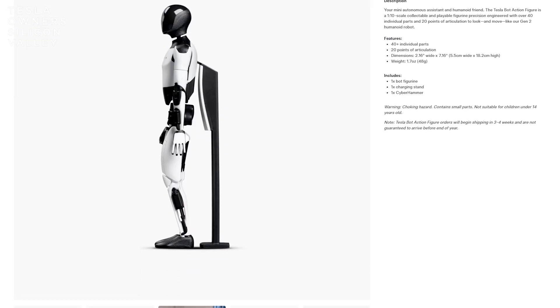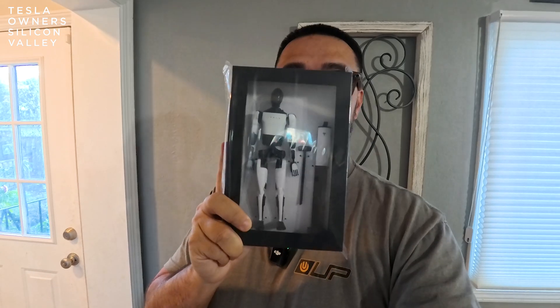This is the Tesla Bot action figure. We know that Optimus, the robot, is going to be the largest product ever to probably launch on this planet. So let's get into unboxing it.